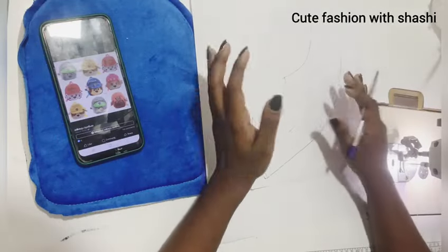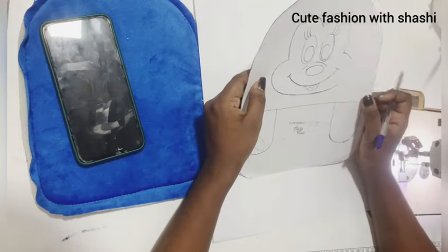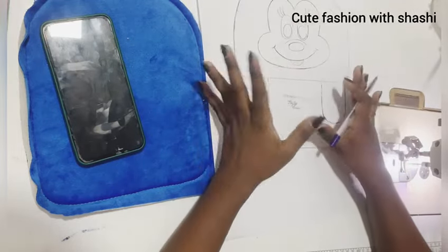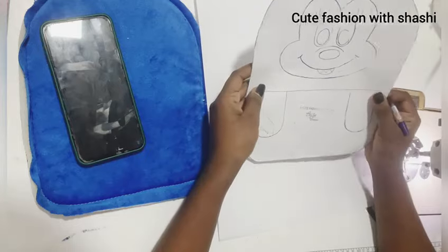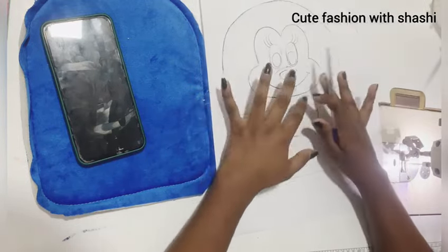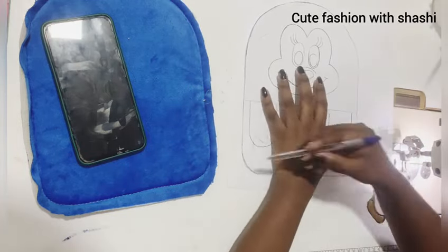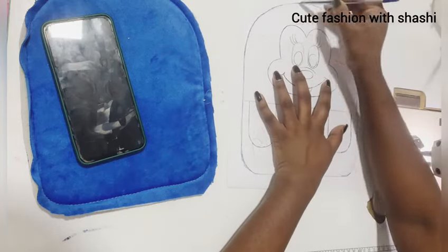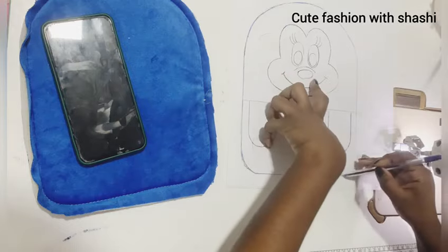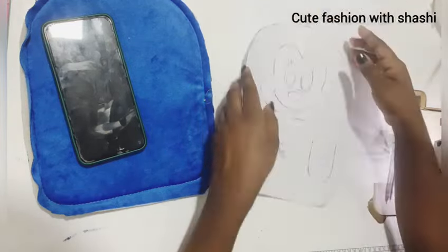Now let's see — we have dog bags. Here is a photo of this bag. This bag is small. You can get the bag in small, medium, or large sizes. If you have a bag with two bags, you can choose small, medium, or large.